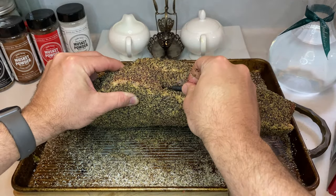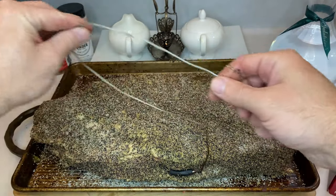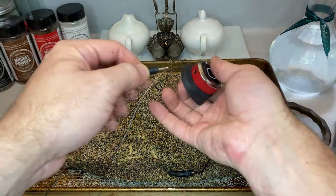We'll be smoking this brisket for hours on end, and besides one crucial point in the process, you really shouldn't be opening the egg to check on your meat. Instead, we'll be cooking the brisket all based off of internal temp provided by this probe.